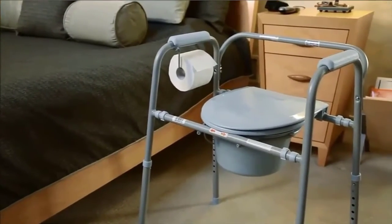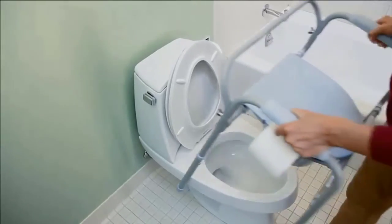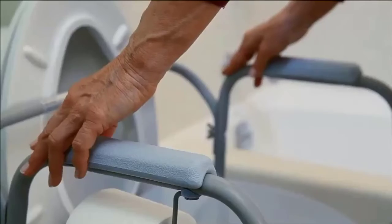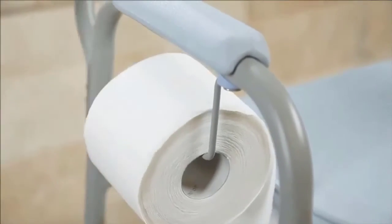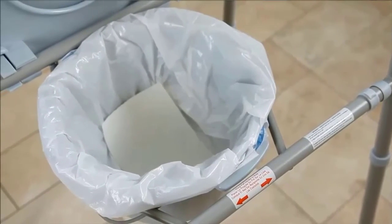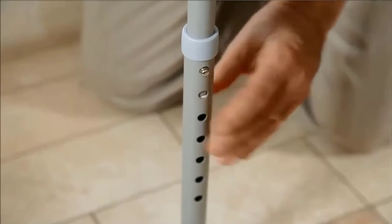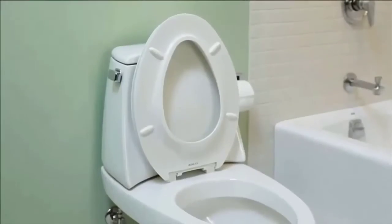It's so easy to attach and detach, you can take it with you when you travel. The bars are made with enamel-coated steel for strength, featuring curved and straight surfaces to provide more grab points at a variety of angles. For optimal support, you can even mount it vertically or horizontally. To keep the bar fresh and clean, the entire product is infused with Microban protection to inhibit the growth of bacteria, mold, and mildew continuously.